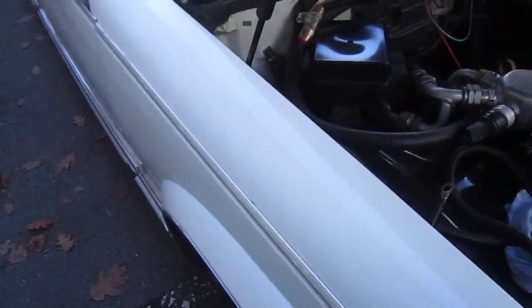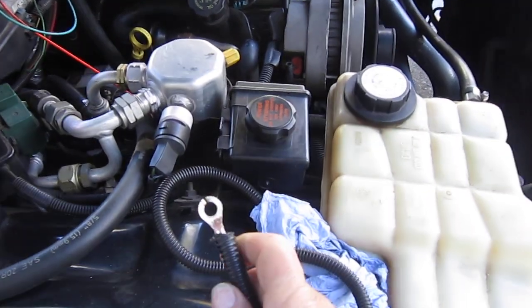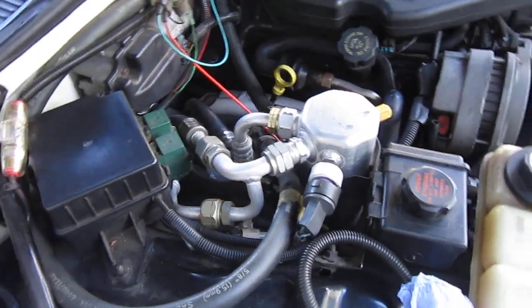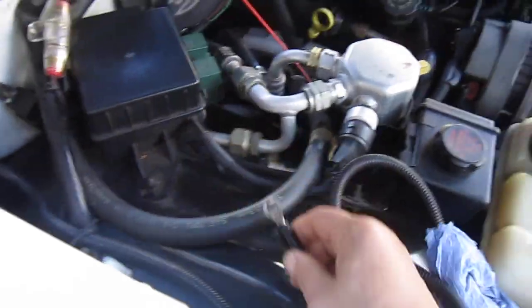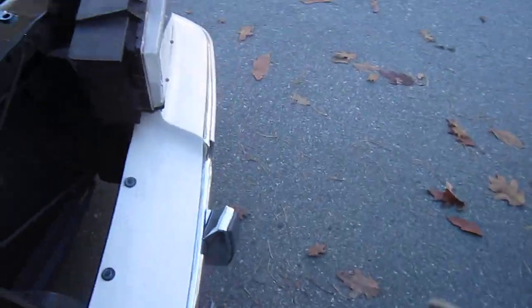Now this is the connection for the subwoofer. I disconnected it because it's just really too loud, but some people might like that. You can connect it in there to a power source in that little field box there.